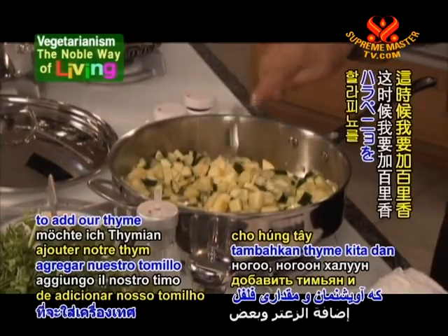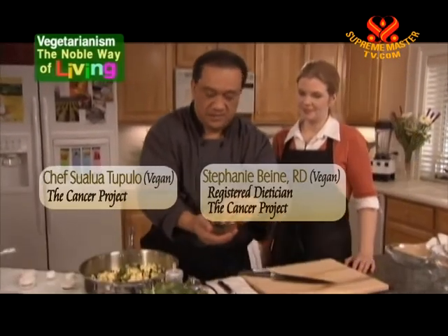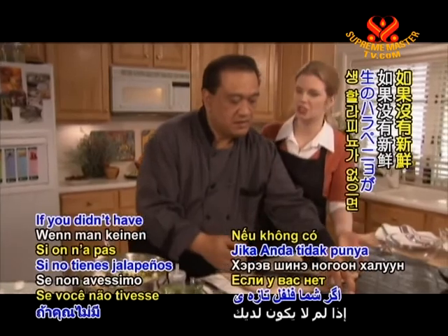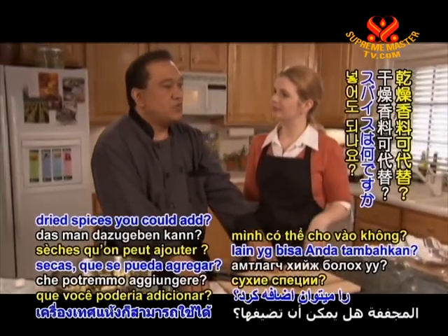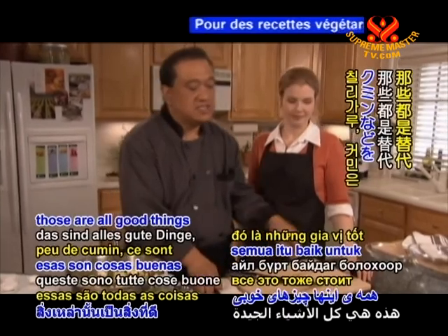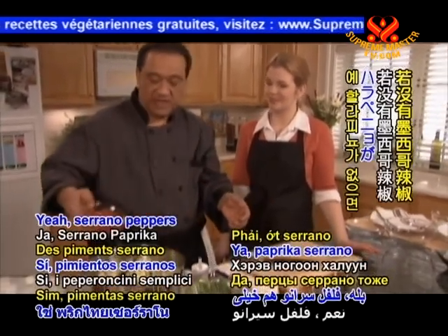At this time I like to add our thyme and some jalapeños. If you didn't have fresh jalapeños, you can use dried chili flakes — that's common in the household — chili powder, or a little cumin. Those are all good things to add. It's great if you can get the fresh peppers because they contain some vitamin C. Serrano peppers are good as well if you don't have the jalapeños.